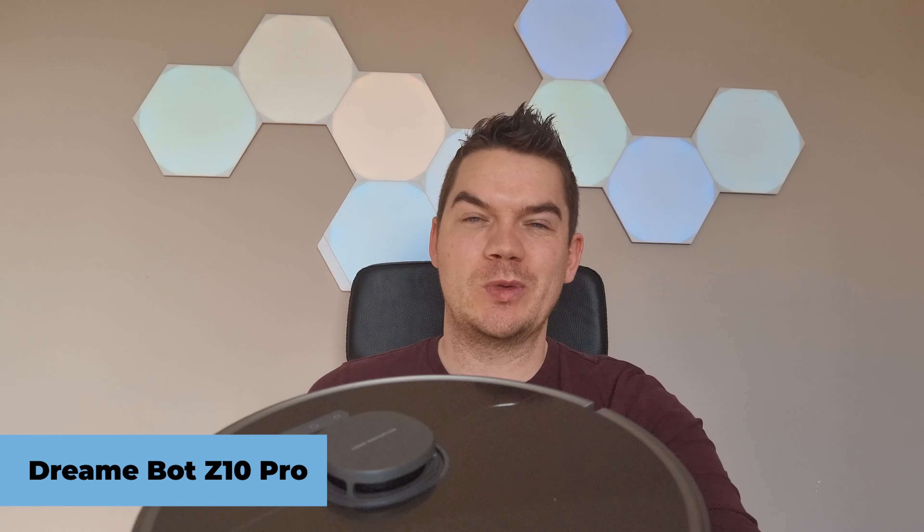Hey, Daniel here from Smart Home Perfected. Today we are reviewing the DreamBot Z10 Pro, which comes with smart LiDAR navigation, 3D detection and avoidance to avoid chewing up cables, and a self-emptying docking station. Let's get started.